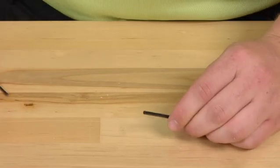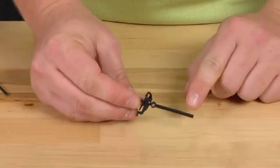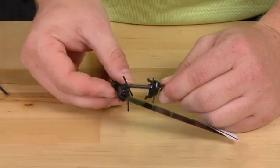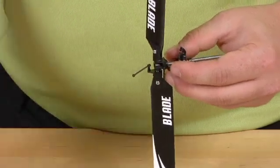Go ahead and grab the swash plate. Slide that on the side with the bolt hole for the head. The other side will have a flat spot — that will be for the main gear. Slide the head back on. Align the hole on the main shaft with the hole in the rotor head and use the provided screw.